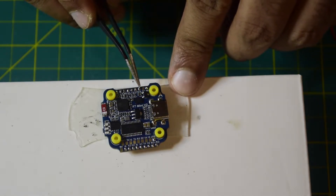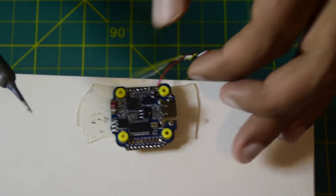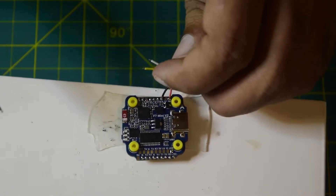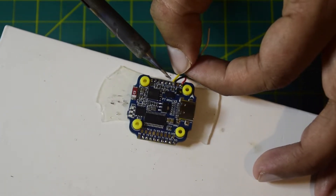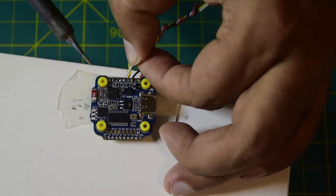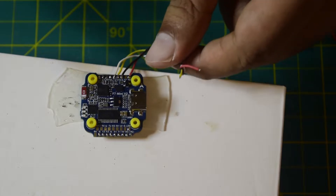On the flight controller side, I have 9V, ground, VTX video output, and smart audio pads to solder. First I connect the red wire to 9V, then the black wire to ground. Next is the yellow wire for video, and finally the white wire for smart audio. All four wires are now connected on the flight controller side.